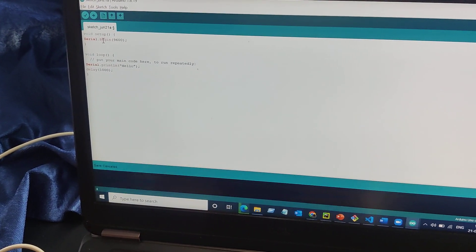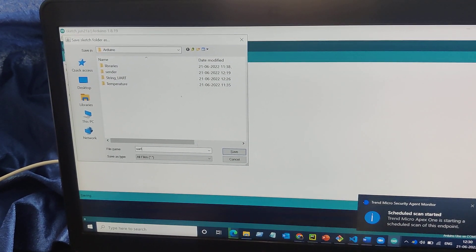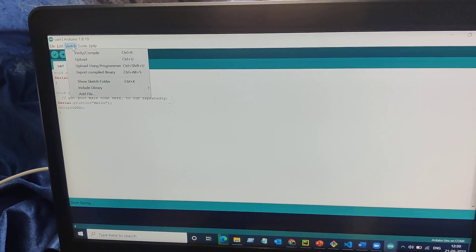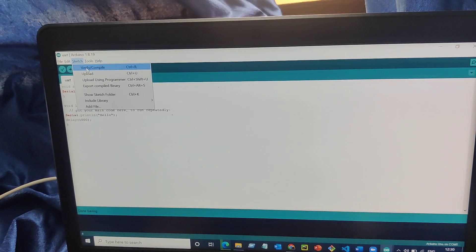Now we have to save it — save it in a location. After saving it, we have to check that the port is showing as connected. Yes, it's connected. Now in the sketch we have to verify and compile it.